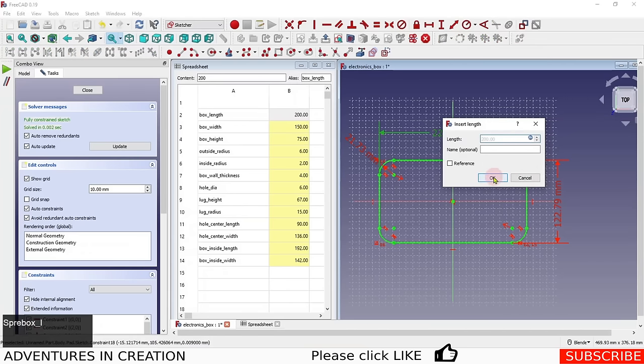One thing I like to do is add a third column labeled 'calculated' next to any row whose value is derived by a formula, so I know not to manually edit those. Wall thickness and hole diameter are manually entered; outside radius, inside radius, lug height, lug radius, hole centers, inside length, and inside width are all calculated. This reminds me which fields I should modify.